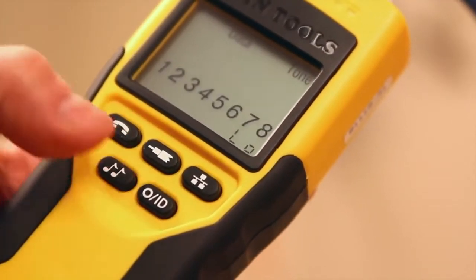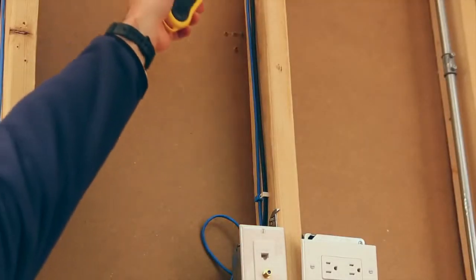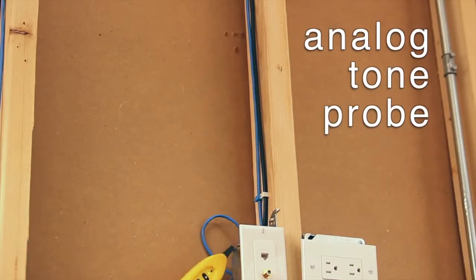The integrated tone generator is another useful tool to locate and identify wiring on the job. The tone generation feature requires the use of an analog probe such as the Klein Tools Probe Plus or the Klein Tools Trace All, both sold separately.